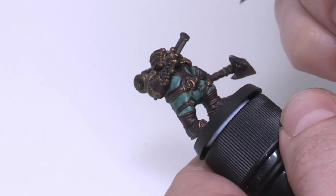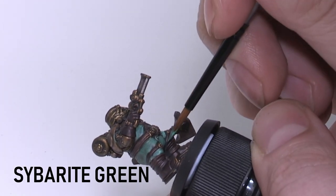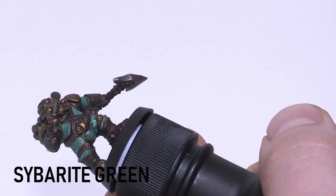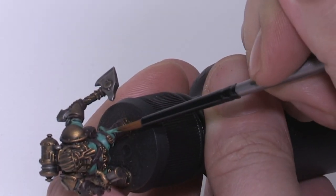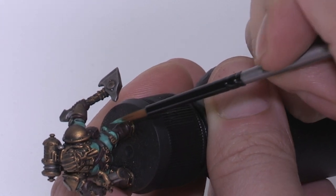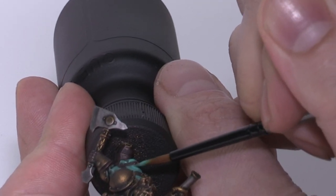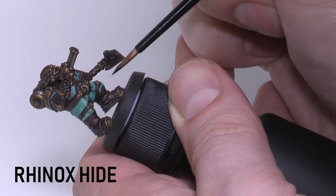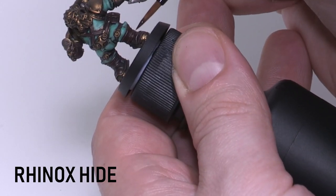Once that's dry we're going to go through and do our first level of highlighting — even though we're using the same base colour of Cyberite Green — because we're leaving the Nuln Oil around all the cracks and edges and being more sparing with the reapplication to let it blend. This also brings the colour back up a little since we lost some with the wash. Make sure your paints are nice and thin so you don't obscure the darkened underlayer. We're doing the same for all the leather bits with Rhinox Hide, which is also a good stage to fix mistakes from batch painting.